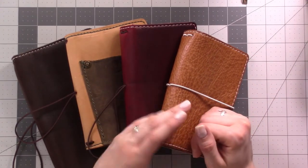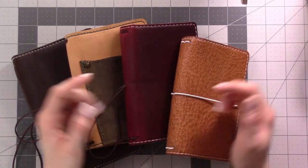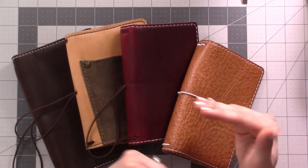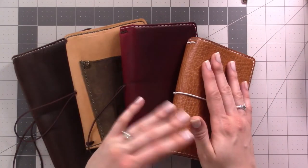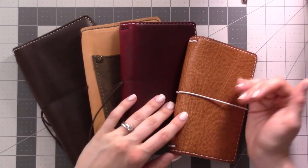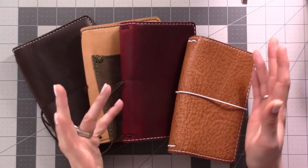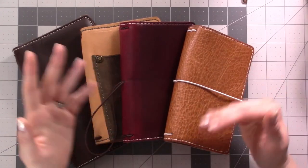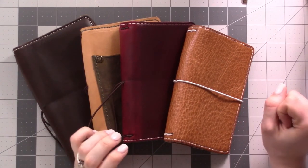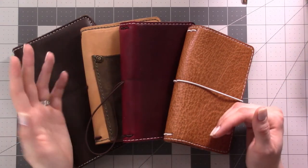Second, think about size. Look at a size chart — I've linked one below — and figure out how much paper real estate you need. Maybe you already use a planner at a certain size, or you've been using field notes, or you want to stick with A5. Otherwise you might want to cut out some paper and make a little mock notebook to play around with for a while to decide if that's enough real estate before making a purchase, because real leather can get pricey.